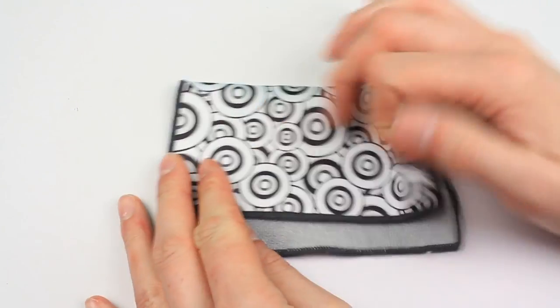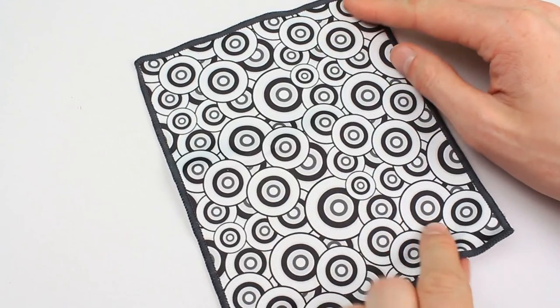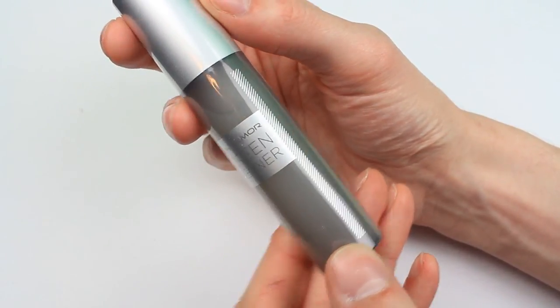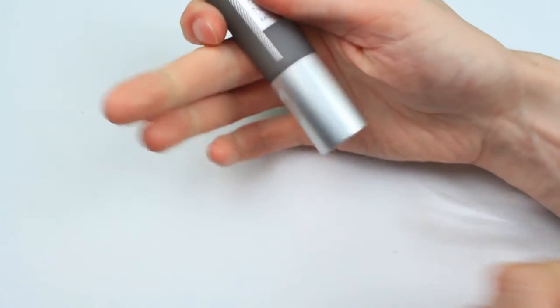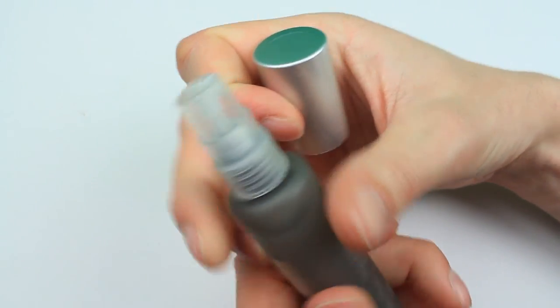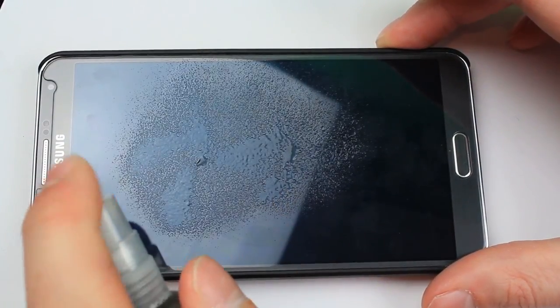Taking a look at the cloth first, you've got a lovely black and white pattern on one side and then a lovely soft surface for the actual microfiber cloth. The Purify Go solution comes in a lovely little silver bottle with a soft cap you can remove when you're going to use it. It's got a nice little pump nozzle so it's not going to spray all over the place — a nice compact package.